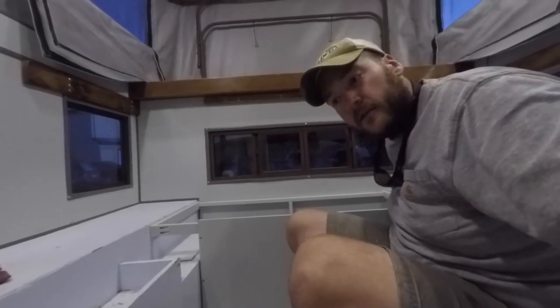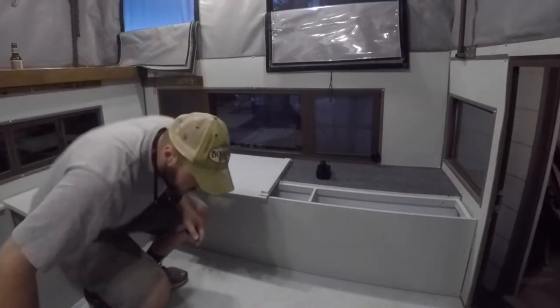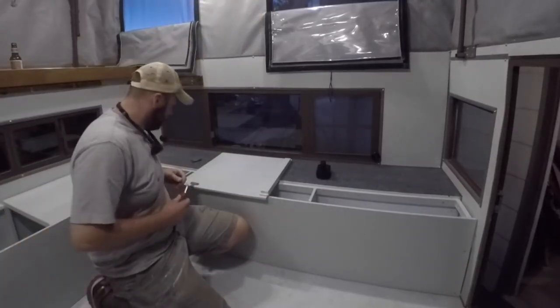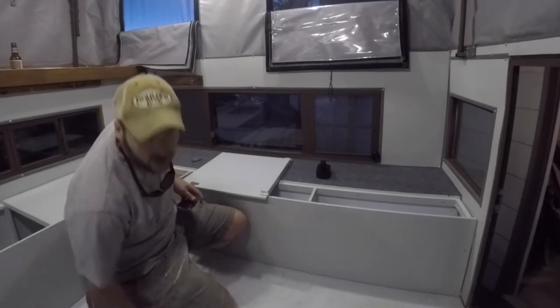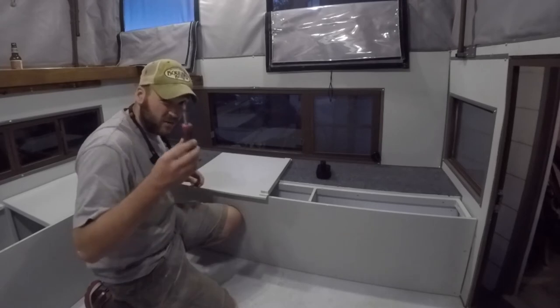The frame's in, just gotta put the lids on. Just gotta put the hinges on the bench lid, put that in, a little more carpet and we'll be done. I put these in by hand because they have tiny little screws and I don't want to strip them.